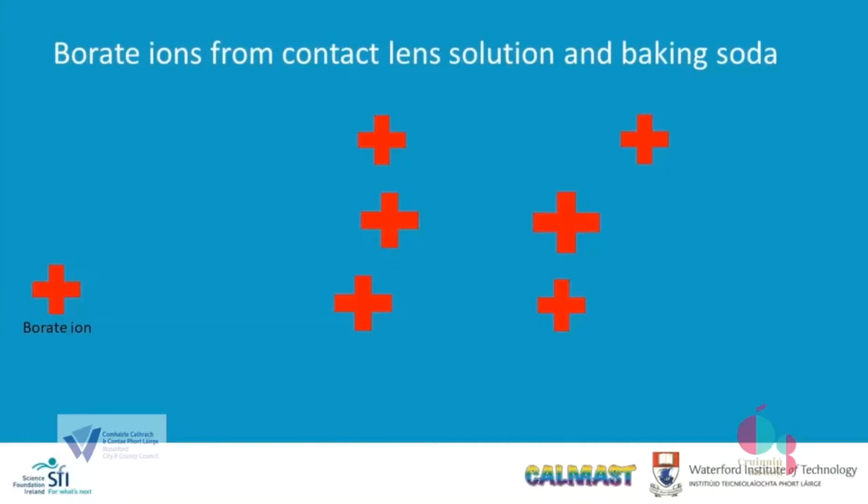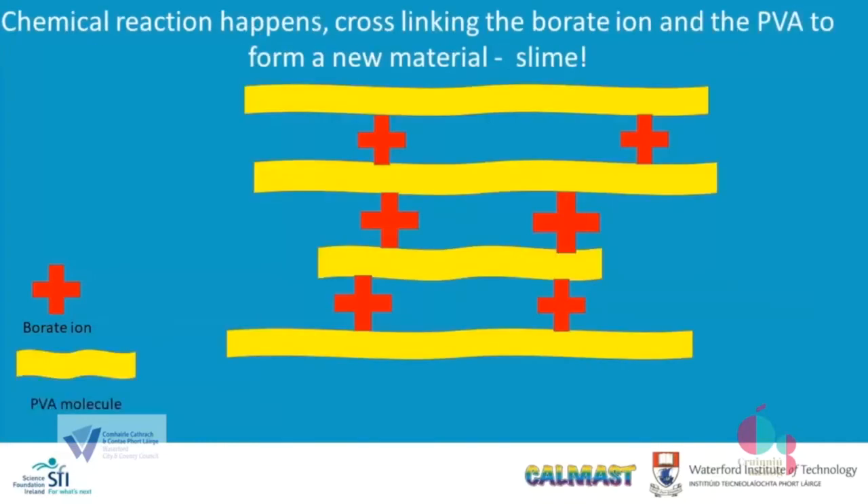The third component you may have seen in your kitchen is baking soda — the chemical name is sodium bicarbonate. When sodium bicarbonate reacts with the contact lens solution, it releases what is called an ion — a charged molecule — from the boric acid and the sodium borate. This borate ion is what's really important in forming the slime. The borate ion reacts and forms a chemical bond with the polyvinyl alcohol; it forms cross links and is called a cross linker. So when the chemical reaction has happened to form the slime, the polyvinyl alcohol molecules are held in place by the borate ion to form a network. This network has far more rigidity than the original glue that can move so freely.